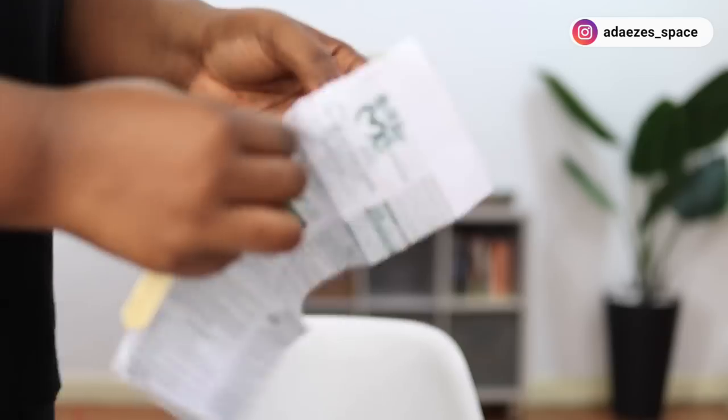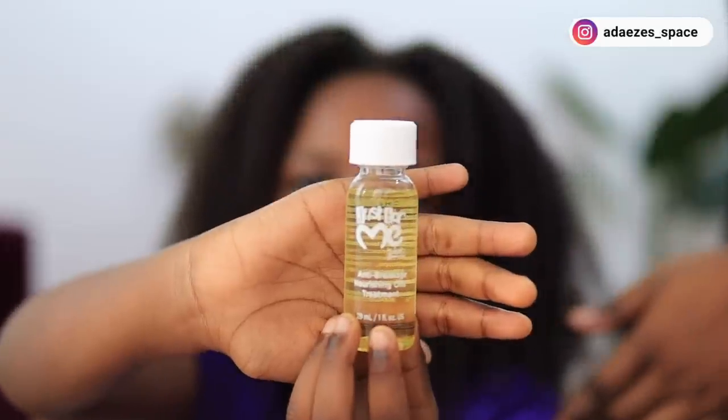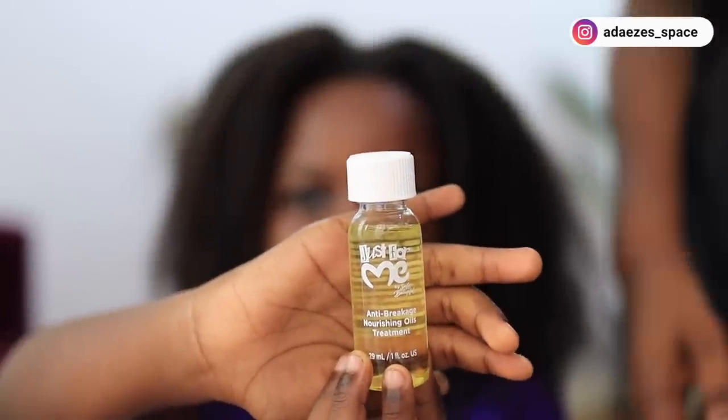Even though I call it texlaxing, I believe the chemicals are essentially the same and pretty much do the same thing. Whenever you want to texturize your child's hair or apply any relaxer or chemicals on their hair, make sure you read the instructions carefully. Inside the texturizer there's an oil — half of the oil is applied directly on the hair to coat the strands, and then the other half is added into the texturizer mixture. I'm going to show you all of that.